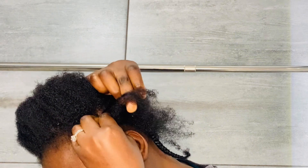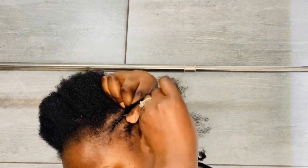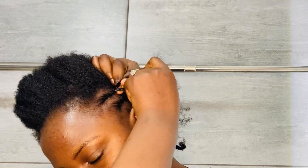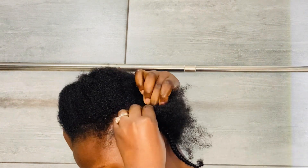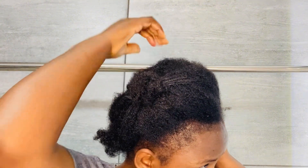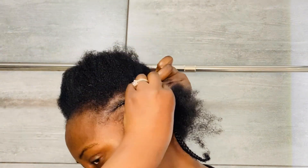You see what I'm doing? This is basically what you're going to continue doing. I wish I could have put this other hair into a clip — it's disturbing me a bit.